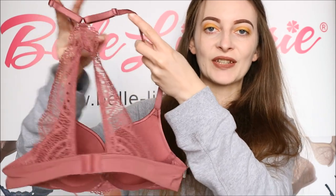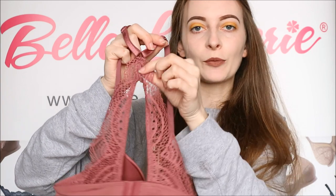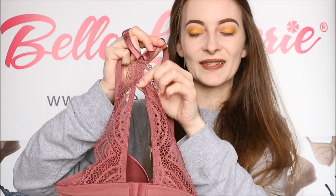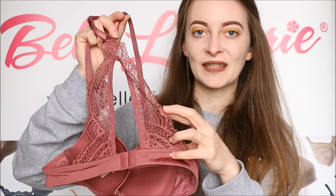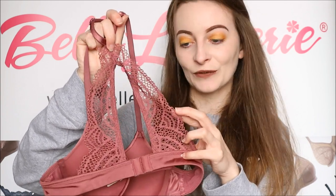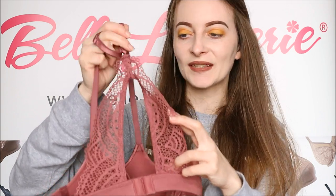Now the back of this bra is also what makes it quite unique as it is a racerback style, as you can see there. This lace goes from the bottom of the back band all the way up to just below your neck once you have this on. This lace is just so soft — it's absolutely beautiful, as you can see the detail there. And because it is slightly sheer as well, it does add that sexy element to this.